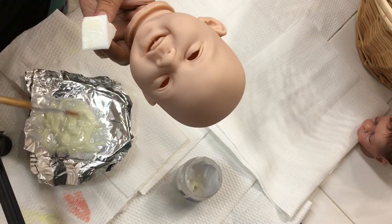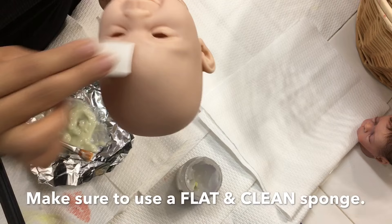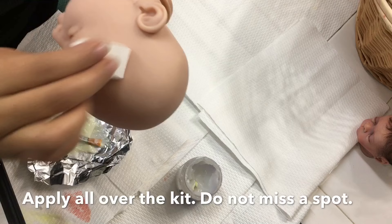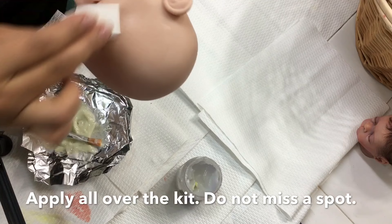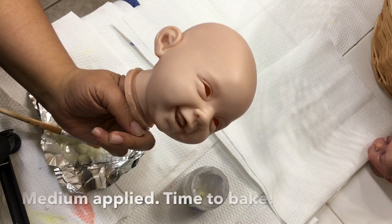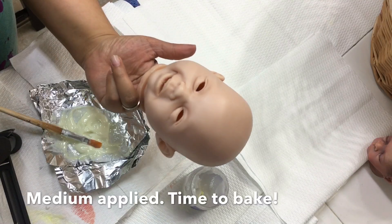I'm going to use a flat, clean cosmetic wedge and apply this all over the kit. Make sure you get into all of the cracks and creases — just treat it like when you're varnishing or sealing a doll. This is nothing special other than adding more color into your vinyl, so don't get nervous. Once you're done applying the thinning medium, go ahead and bake it.